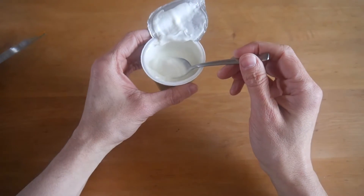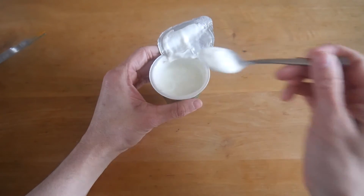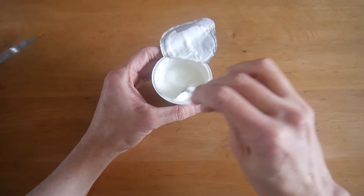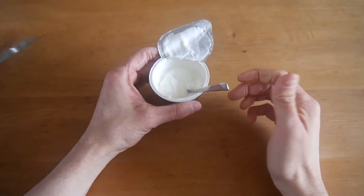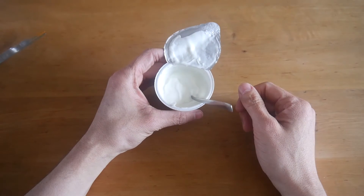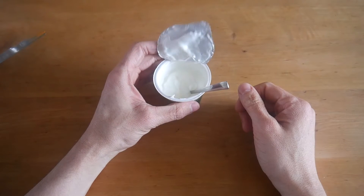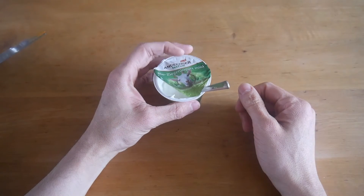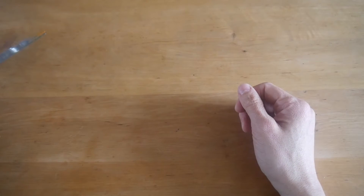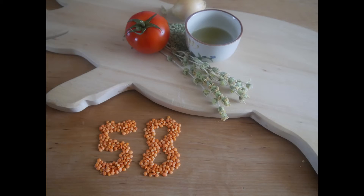For me it tastes good — I could eat that from time to time. I prefer normal yogurt, but you can use it for cooking and things like that. It's a very good alternative for people who can't have cow milk, for example. I'll give that a 58.